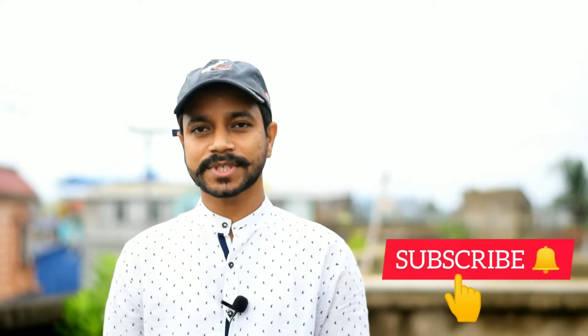Welcome to our channel, Bonk Kitchen. I'm Rick, today I'm going to show you the R01-19 recipe. If you like the recipe, please like and share. If you like the R01-19 recipe, please subscribe to our channel.